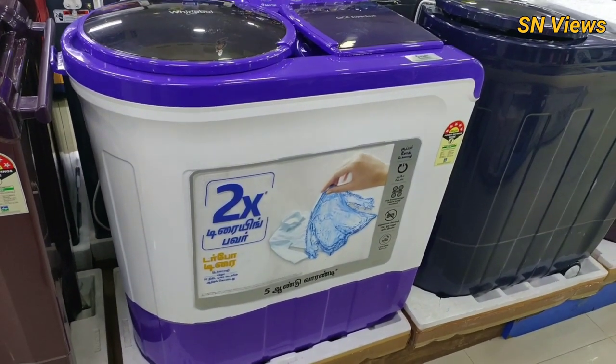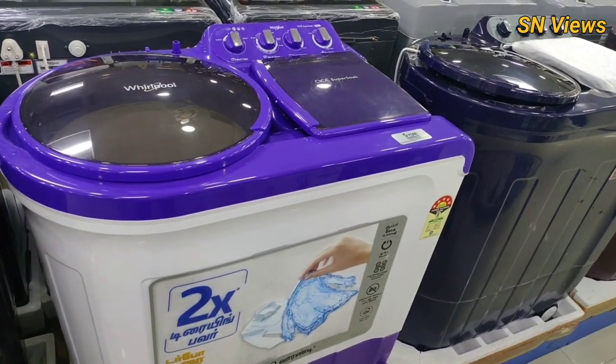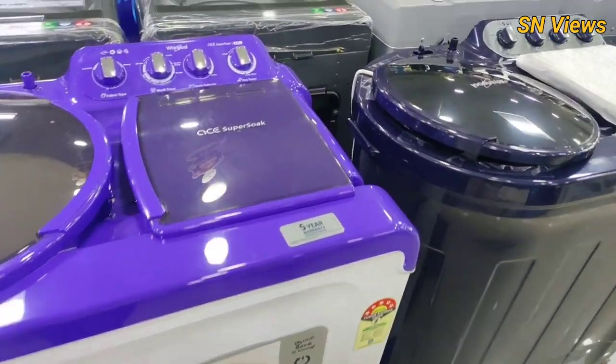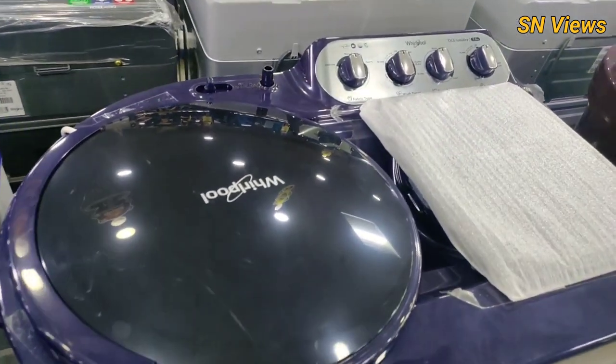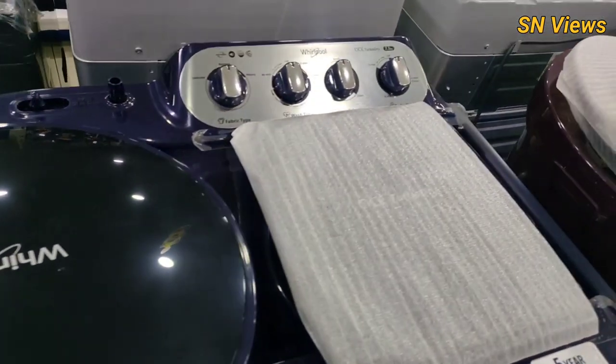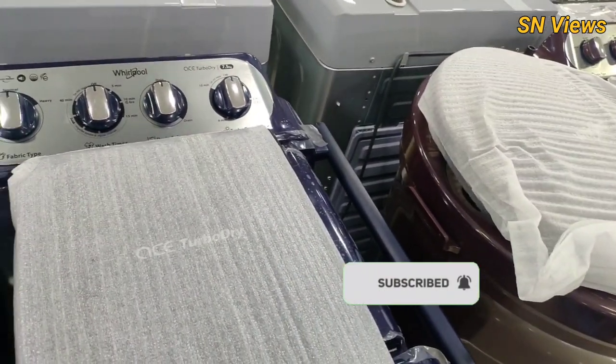Hi guys, welcome to our channel. We will see what we will see in this video — this is a demo here. So, there is a semi-automatic washing machine: how to use and handle it in this video. If you want to see our channel, subscribe to our channel, click on the bell icon and click all buttons.